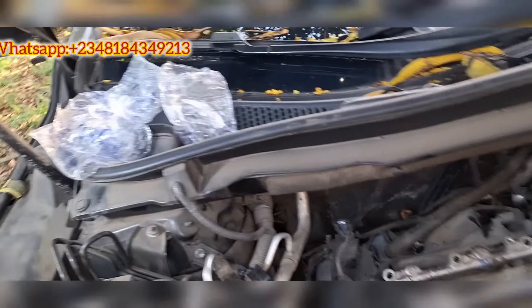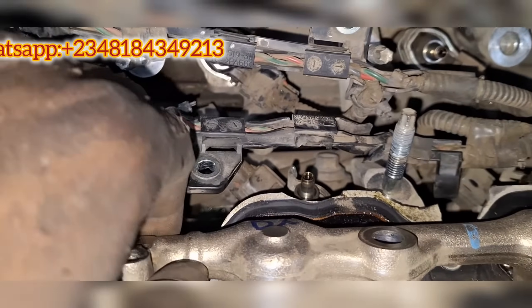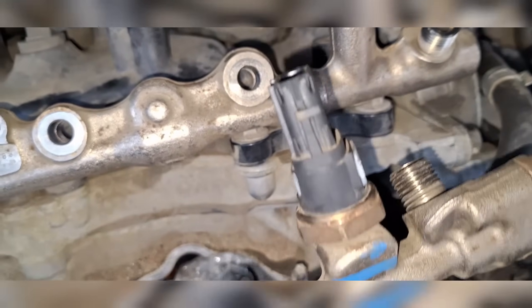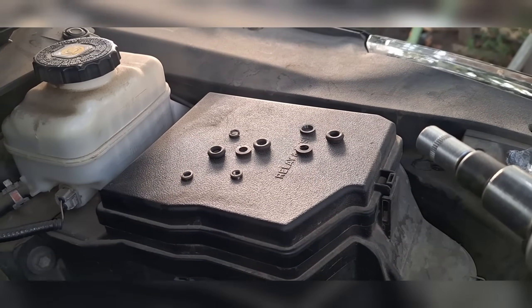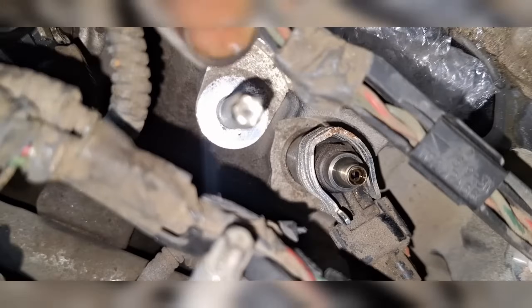I'm taking out the fuel rails — I've marked this one Bank 1 and the other Bank 2 so I don't mix anything up when putting it back together. I noticed the rubber seals for the high pressure nozzles came off and were left on the rail, so you need to be careful not to lose them during disassembly and reassembly.